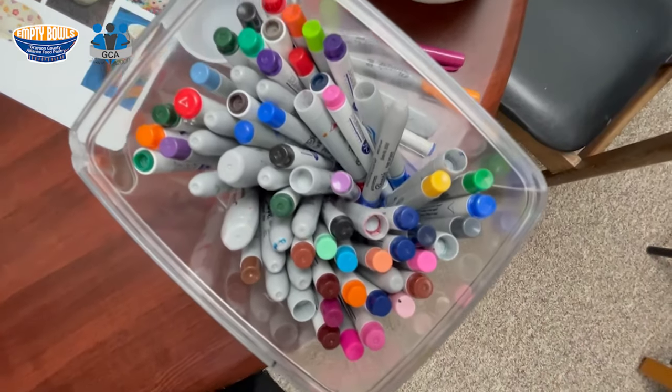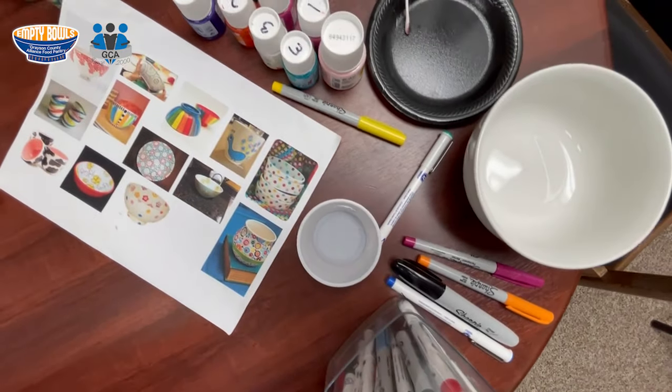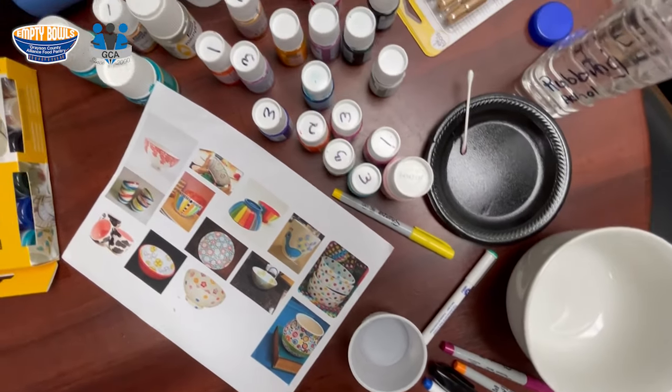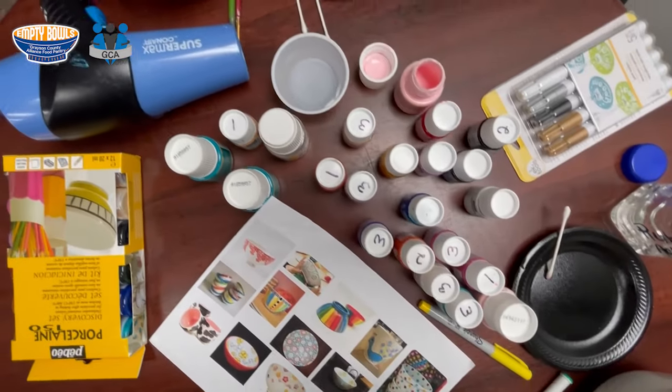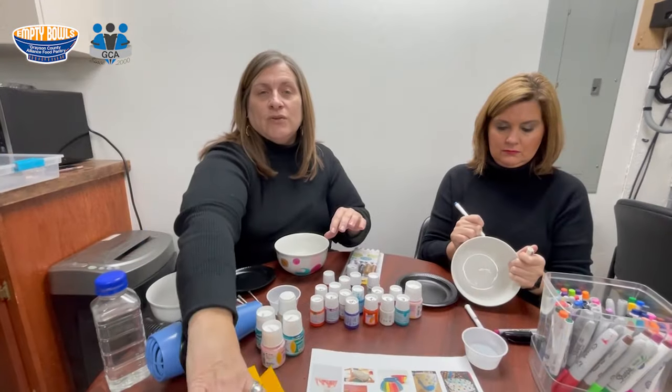You'll need some supplies handy. What I have here today is a little cup of water, a few paintbrushes, some rubbing alcohol, a paint palette to pour my paints onto, and a selection of the porcelain paints that we use.